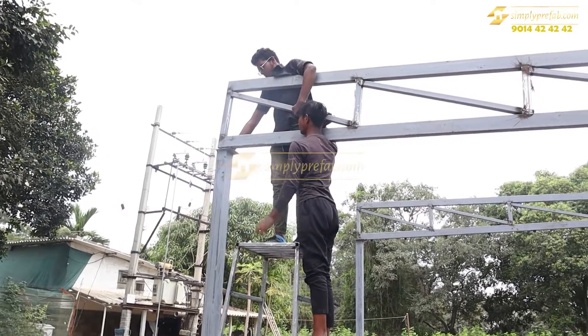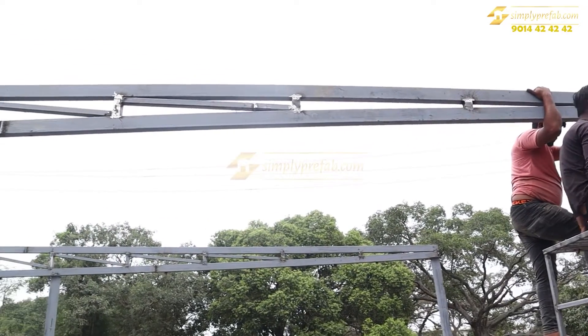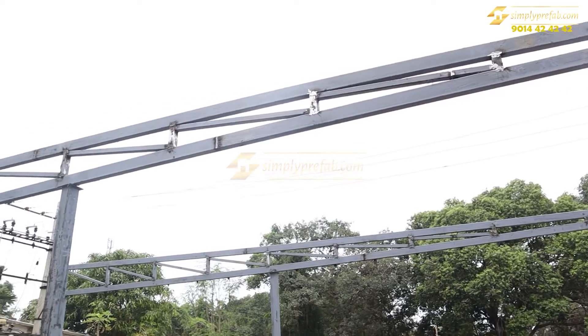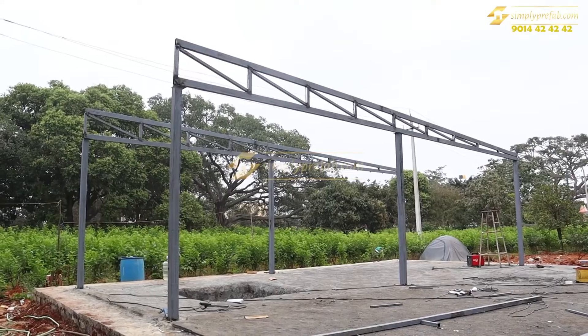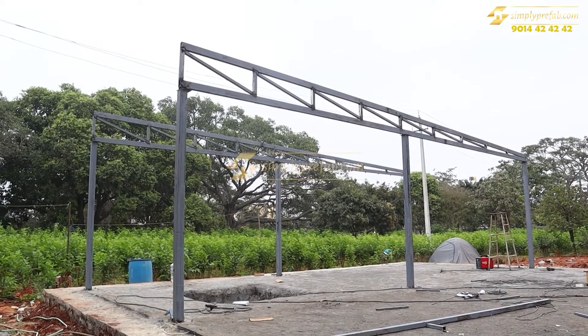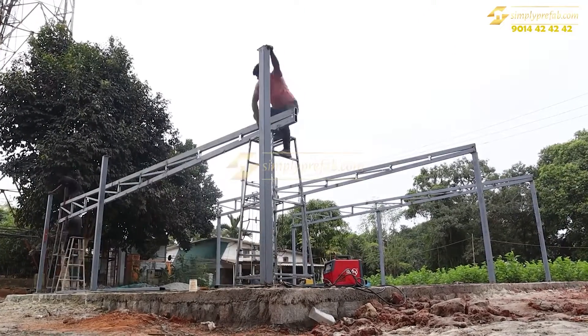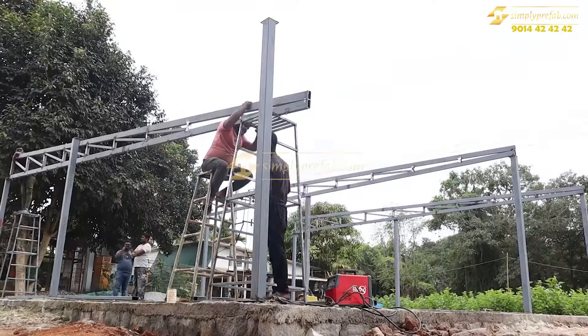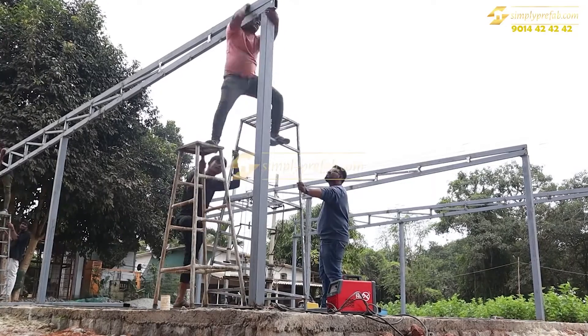The truss placing is done here — there were four trusses in total. This is a single bedroom hall. One specific requirement of the client was to leave a portion of the roof open, which we will show in the coming segments. This is the time-lapse of the truss placement on the top plates of the four by four columns.